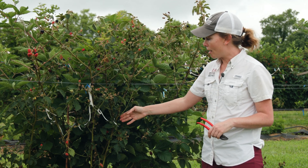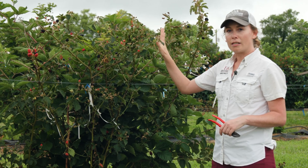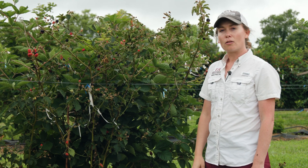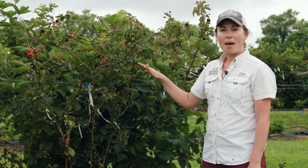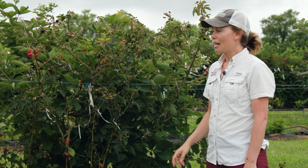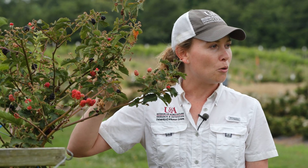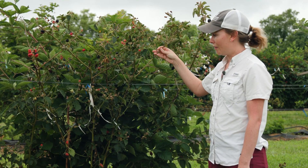What we did here was let those primocanes get up to about the top height of the wire, pinched them, they produced these side lateral branches, and then we got a crop last summer and now we're getting another crop here in the spring. Some work has actually been done out in Oregon and the western United States showing that we can maximize production on primocane fruiting blackberries further by doing what is called a double tip. This basically means you do a single tip on the main cane that comes up, and then as these lateral branches start to develop you do a second tip on those lateral branches to get additional branching off of these side branches.